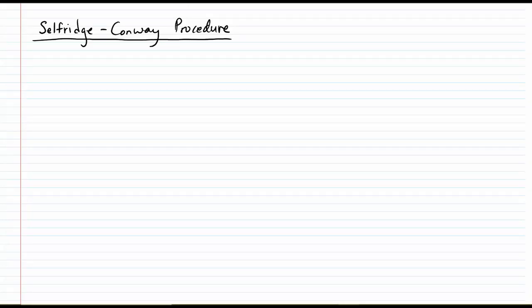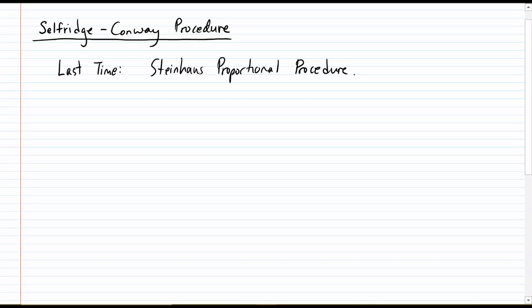Hi class. Today I'm going to introduce another way to split up a cake between three people. If you remember, last time we talked about what was called the Steinhaus proportional procedure, and today what we're going to talk about is the Selfridge-Conway procedure.